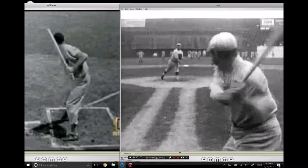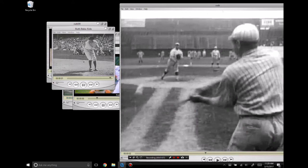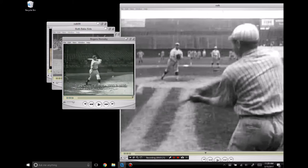Let's take a look at what they're doing here. Here's Frank Robinson — the exact same position, carrying the hands low, barrel tip forward a little bit. And what this does for them is allows them to create barrel flow.